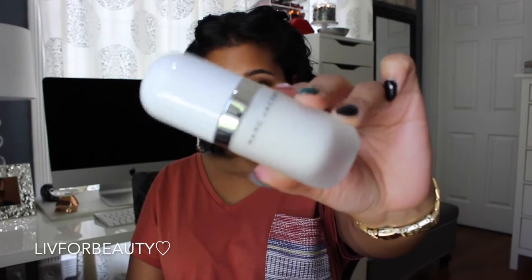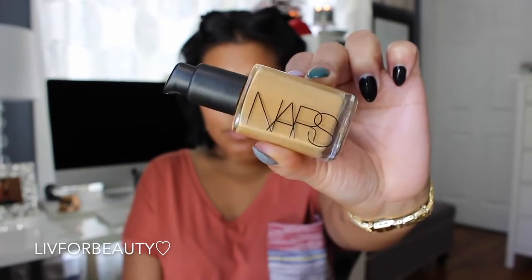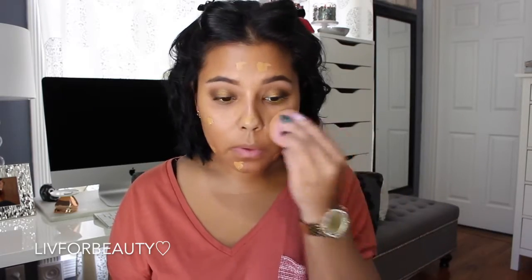Time to start with the face. Going in with my Marc Jacobs Coconut Primer and applying that all over the skin — this is my favorite primer right now. Now going in with my NARS Sheer Glow Foundation in the shade Tahoe.